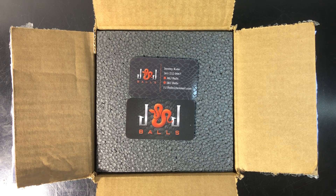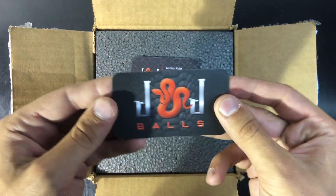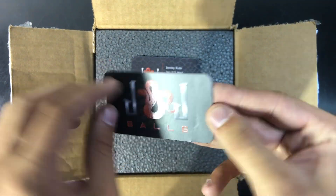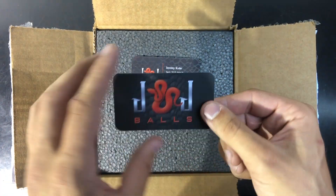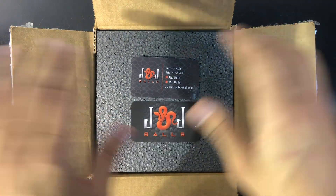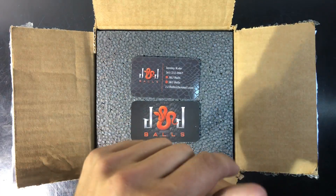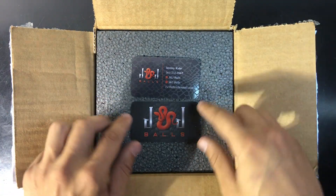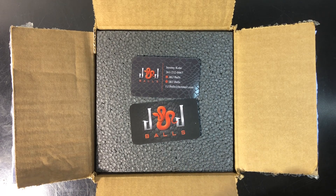What is up guys, Native Reptiles here, and today we're going to be doing an unboxing of a banana or coral glow ball python. This guy is a male and he is from J and J Balls — I got him off Morph Market. I absolutely love the look of this banana male. They were completely awesome about shipping and everything. Highly recommend these guys — check them out on Morph Market and all the snakes they have up for sale right now.